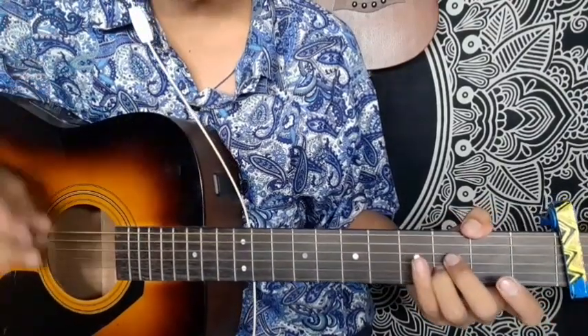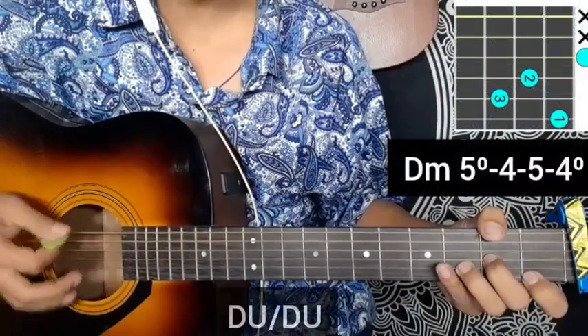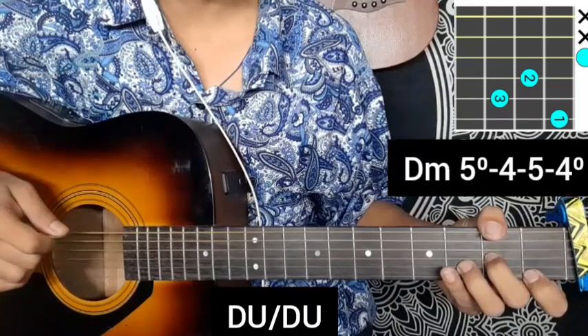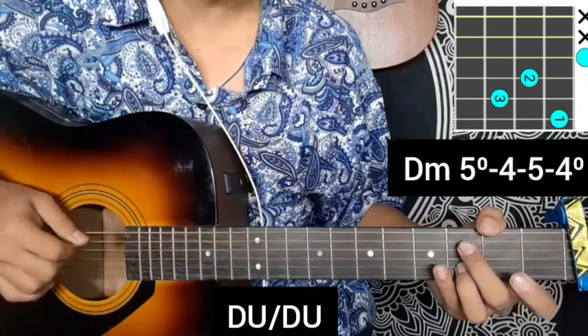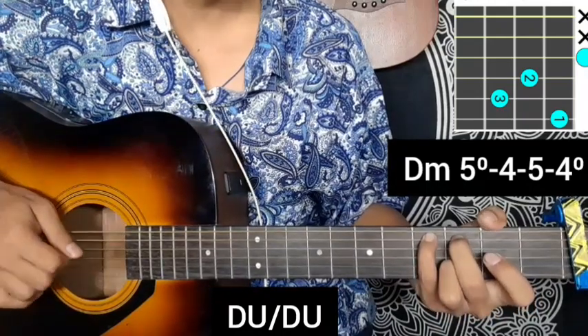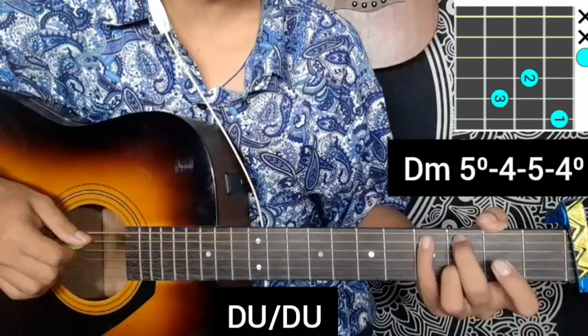Starting the first time, the key is going to be recorded. Down, down, down, up, down, up. I fill up and add the middle finger, remove the graph with the string open for the fourth finger.